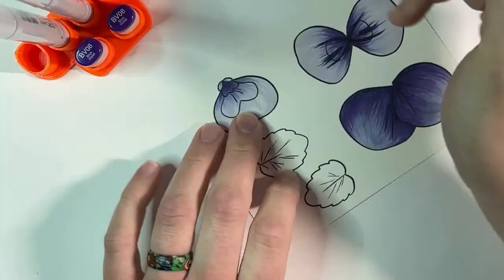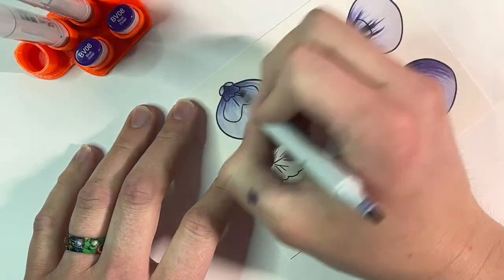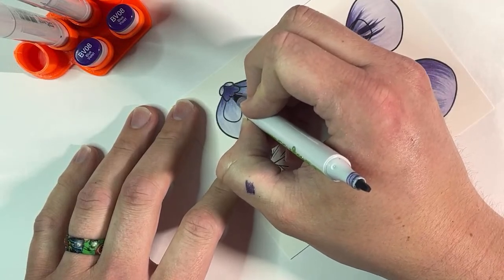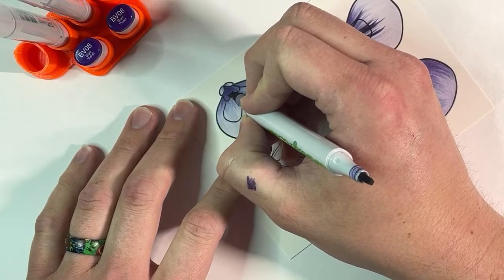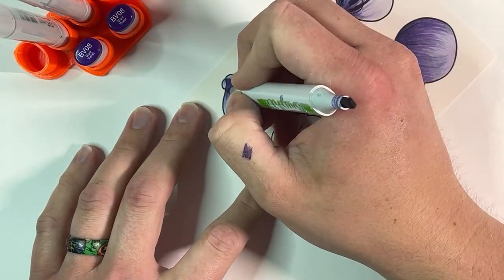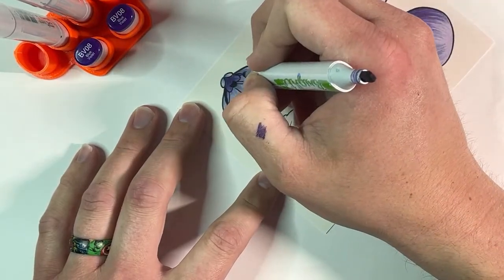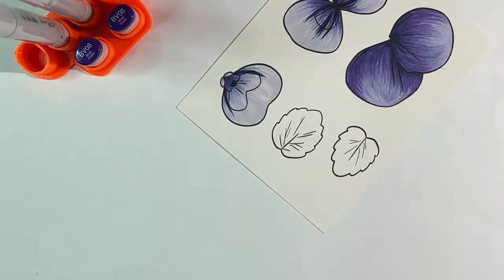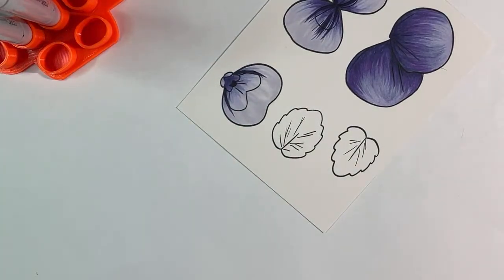I'm going to turn this next one around so it's looking at me. I like to take this little semi-circle here and turn that into my mouth. Then, just to give some more striation, I put one more line coming out here, and that's all of our coloring.